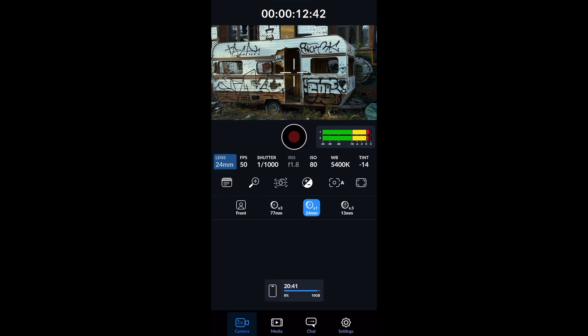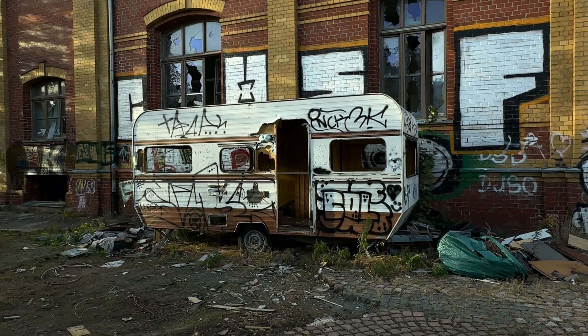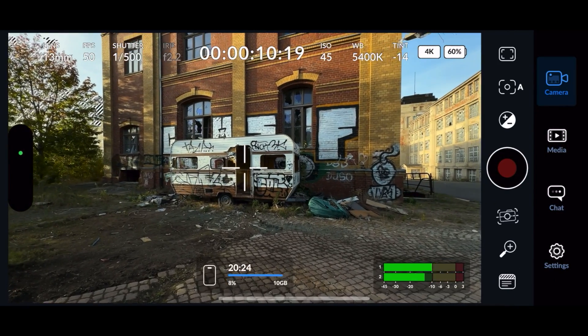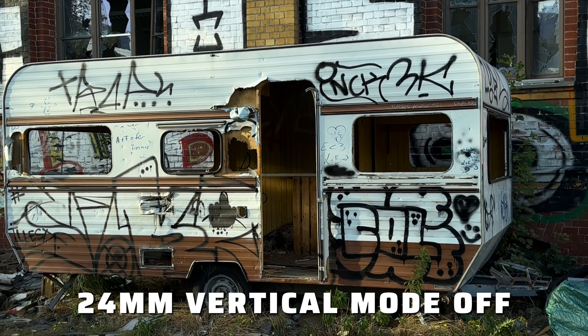You have to be aware that this applies to all lenses. Switching to the 13mm now — this is my vertical video, but I get the tighter field of view like the 24mm I had before. This is the wide-angle view, so yeah, they crop in quite a bit. This mode doesn't make too much sense.